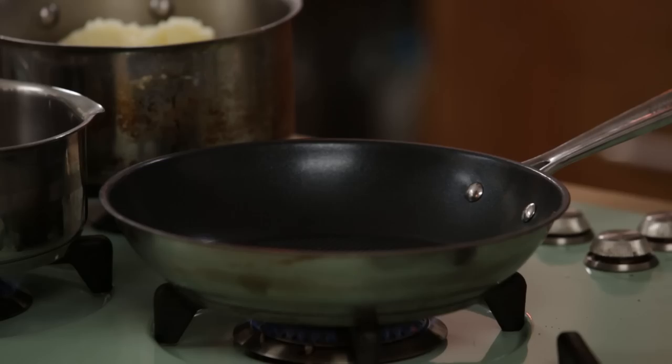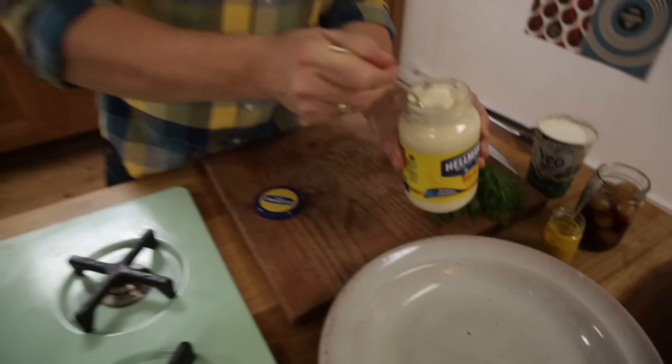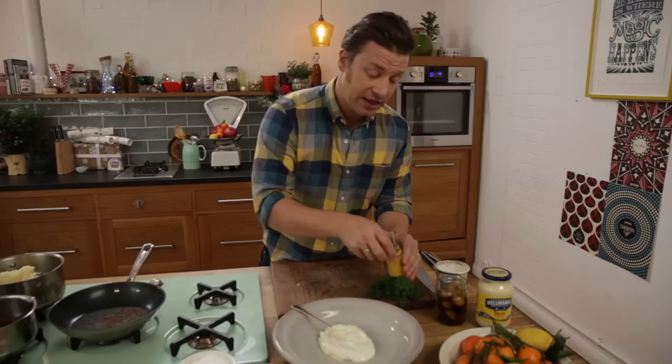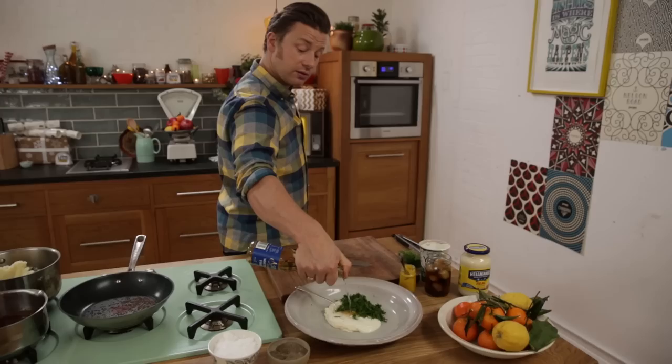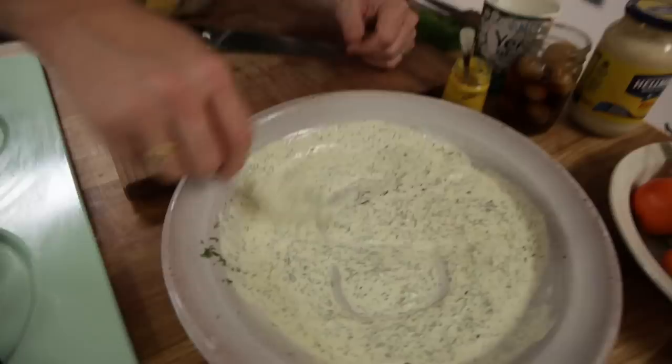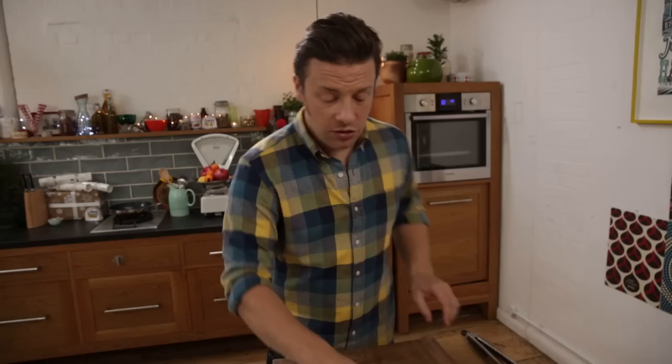Hot pan. I've got some caraway seeds here — just a nice heaped teaspoon, and just toast them up to get them a little bit smoky. I want two heaped tablespoons of mayo going into a bowl, about one or two heaped tablespoons of yogurt, a heaped teaspoon of English mustard, season it lightly, and I'm just going to finely chop some dill because I love it. Then one and a half tablespoons of white wine vinegar — we want it to be nicely acidic. Mix that up. These caraway seeds add a sort of surprise and toastiness to the dressing. Let's have a little taste — oh, it's good!